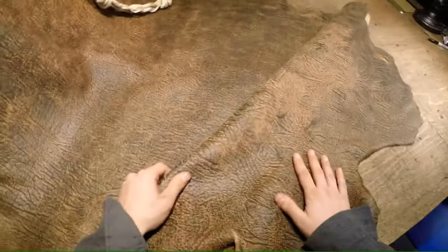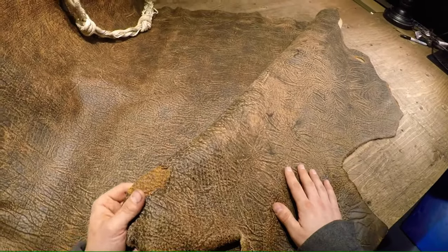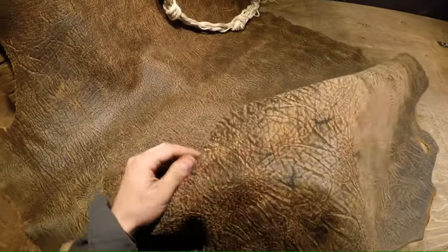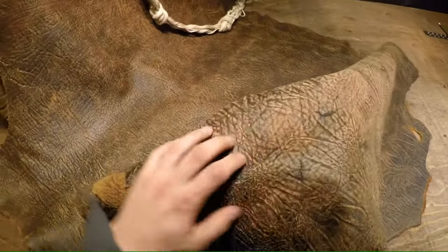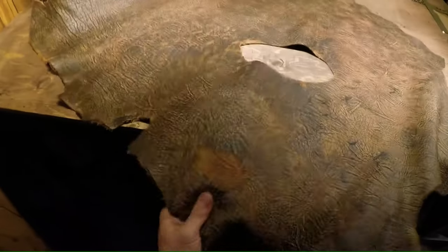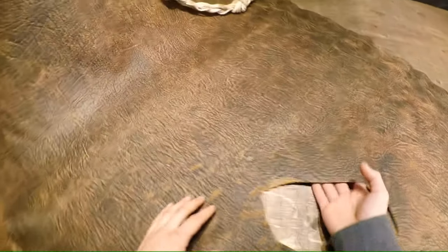Hey there, so I've got a really interesting hide today. This is the Goldmine Bison, and as you can see it's absolutely amazing with texture — and I mean all of this you can feel as well as see. It's got some really interesting texture to it and it's a seven ounce bison, like it says in the name, the Goldmine Bison.